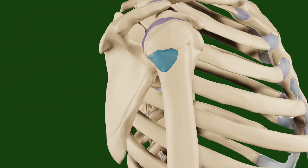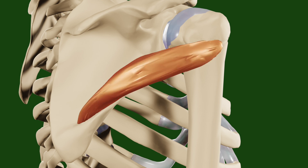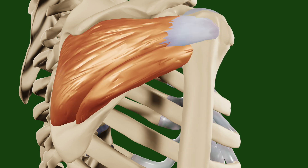The teres minor inserts at the lesser facet of the greater tubercle and originates from the lateral border of the posterior surface of the scapula. The contraction of this muscle also leads to external rotation of the shoulder. Remember that the infraspinatus also causes external rotation of the shoulder.